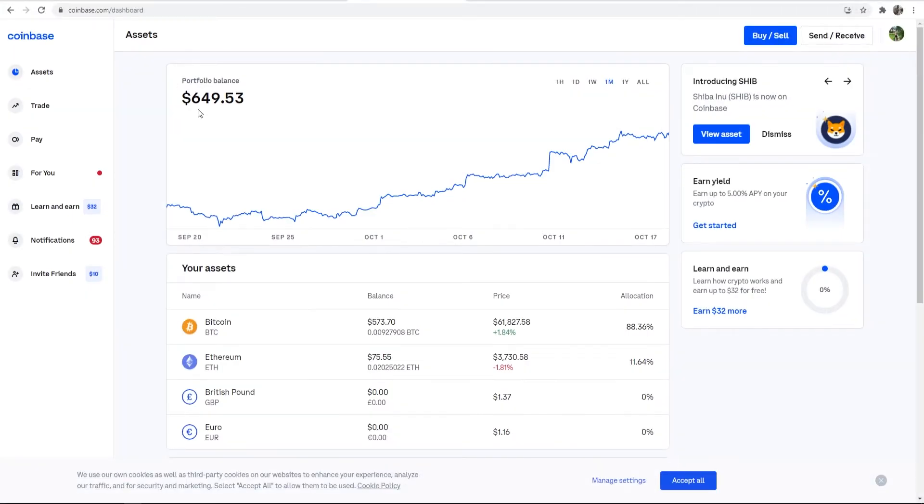Here we are on my computer — you can see I'm logged into my Coinbase account. I've got $649 in my portfolio, $573 of that is Bitcoin. I'll show you how you can send some Bitcoin right now over to Electrum.